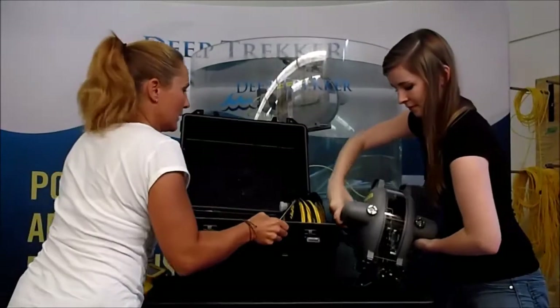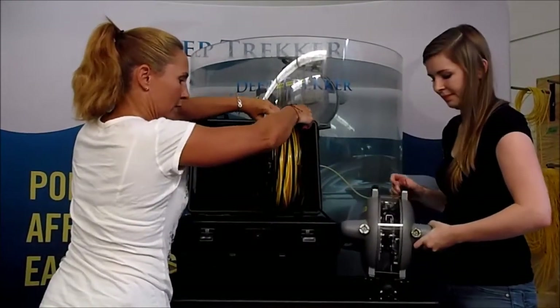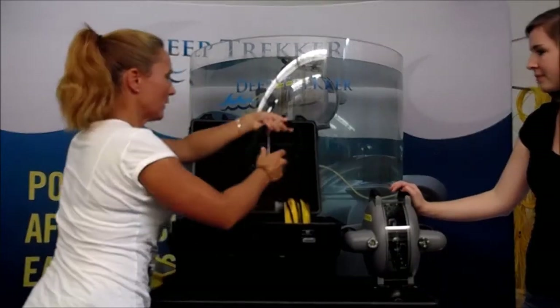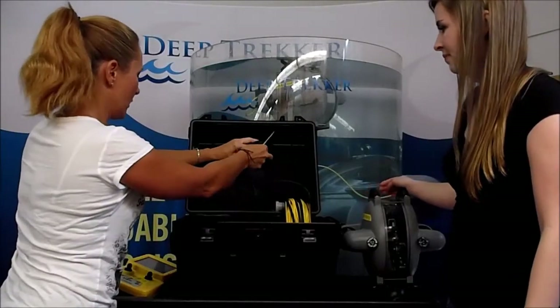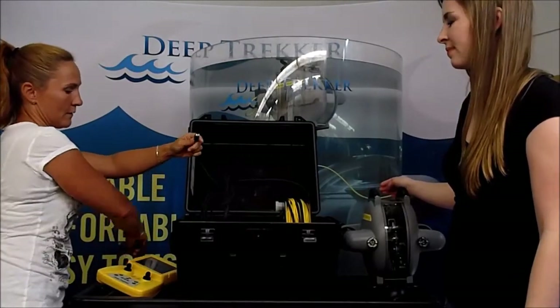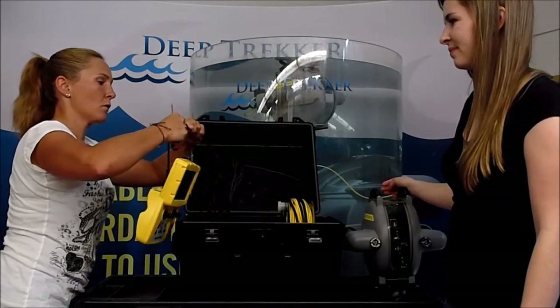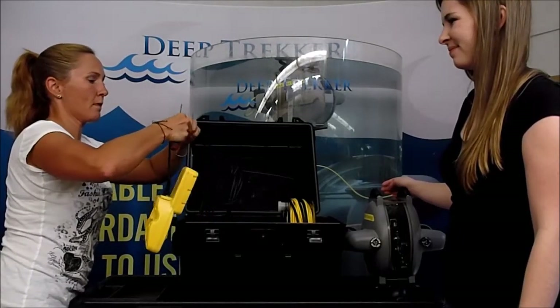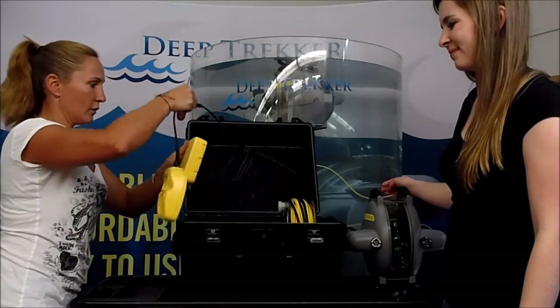Inside the case you've got your reel. On the reel is attached the other end of the black cord where your controller attaches. You simply put those together, screw in the screw, and you're good to go.